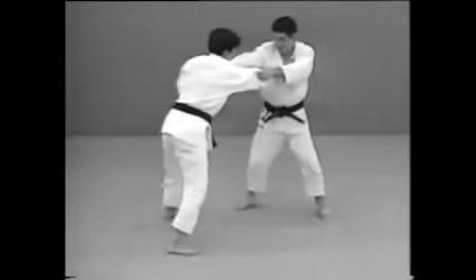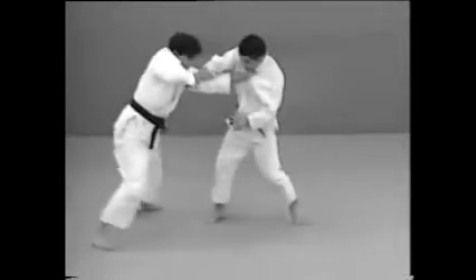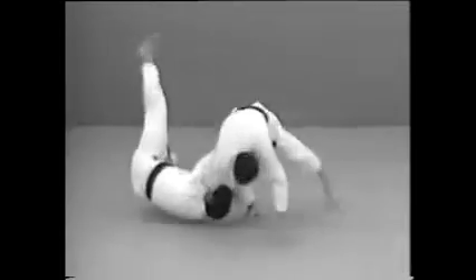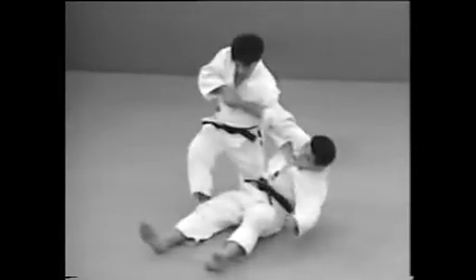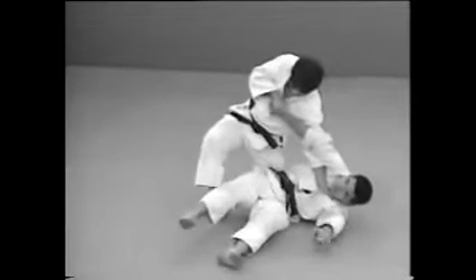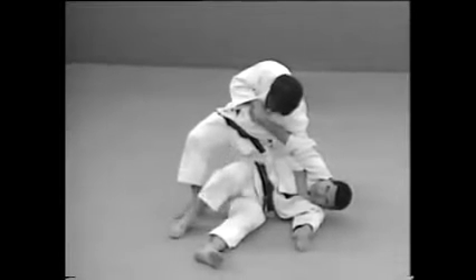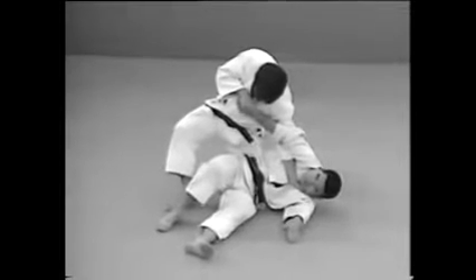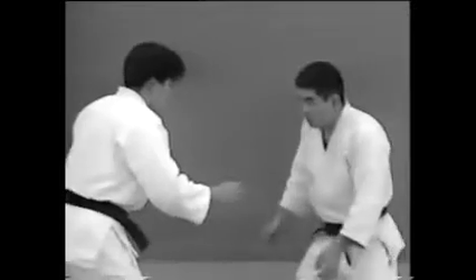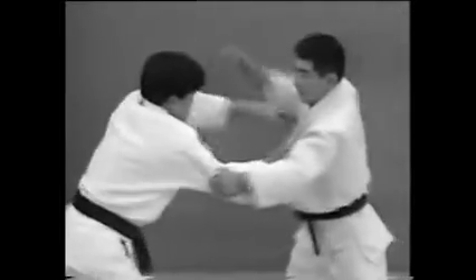To apply Udehishigi Tegadame from a standing position, slip your left hand through his right armpit and grasp his left collar. Take hold of his wrist with your right hand and flip him over, twisting his arm behind his back to lock the elbow. Grasping his wrist, throw yourself down so that your opponent is forced to roll over.